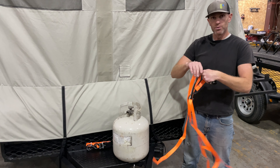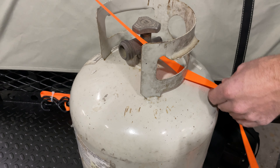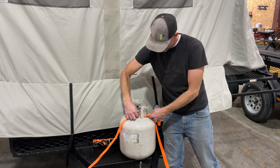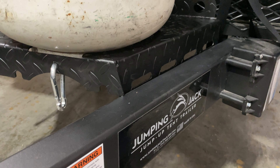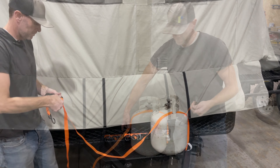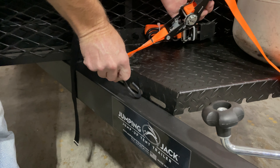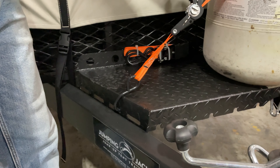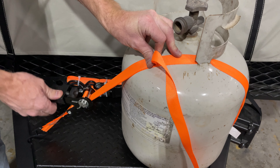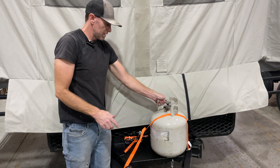After we run our ratchet strap through the handle portion of the tank to keep the strap from coming off when we tighten it down — this is just going to keep that propane tank from rattling, so you don't need to go super tight on the ratchet strap, just enough to keep that tank from rattling.